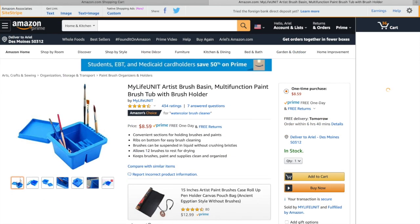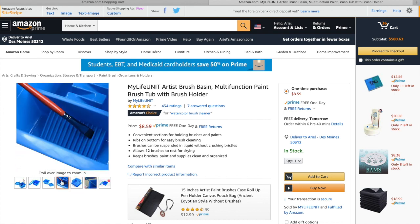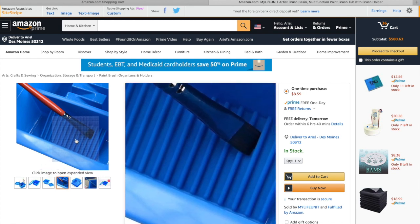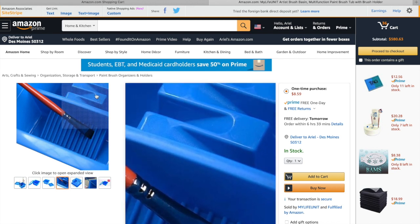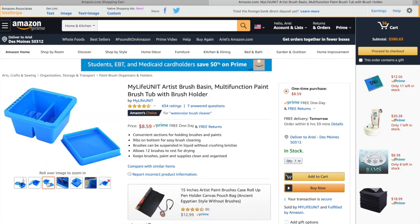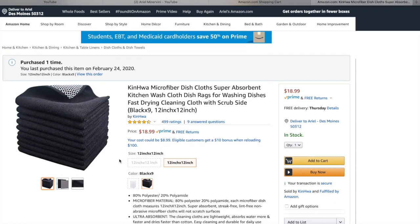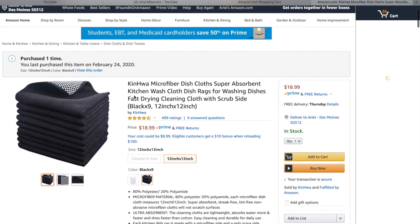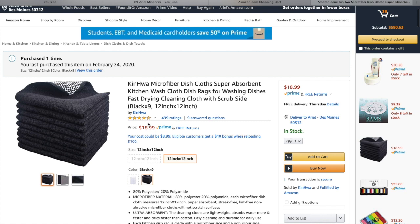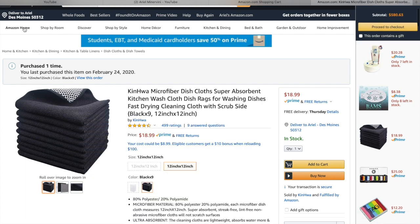To clean all those brushes, this artist brush basin for $8.59 is a wonderful deal. One of the reasons I really like it is because it has the textured bottom — if you're painting at gigs, that textured bottom lets you agitate the paint and get your brushes cleaner faster, which is important when time is money. It also has nice round holes in the side where you can place brushes that have paint on them. It's also nice to have somewhere to wipe your brushes and clean off the water. I recently purchased these towels and I'm in love with them — they have plastic grips on the bottom so they don't move, and they are super absorbent so they suck all the water out of your brush if you've got too much water or paint on it.